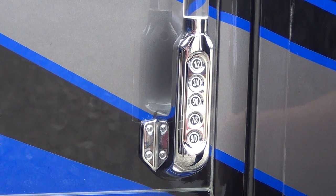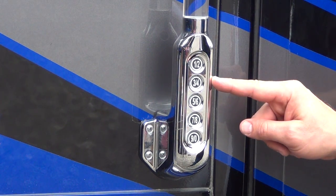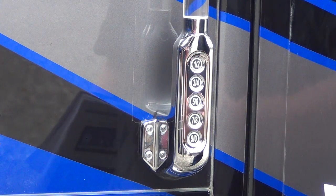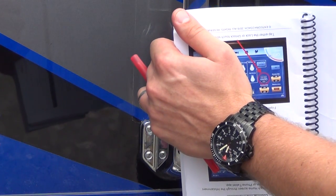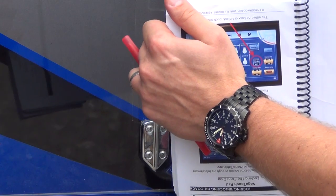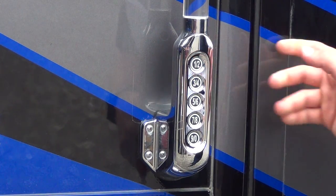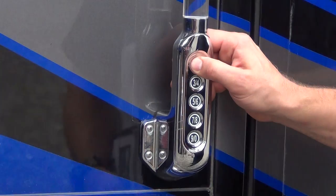One: how to unlock your entry door only. Two: how to unlock your cargo bay doors only. Three: how to do both. You enter your five-digit code and then immediately press 1, 2 — that will unlock the entry door. Then we lock again.